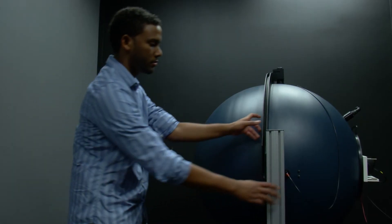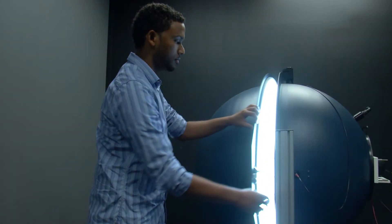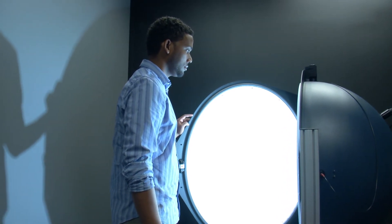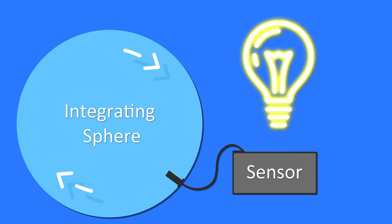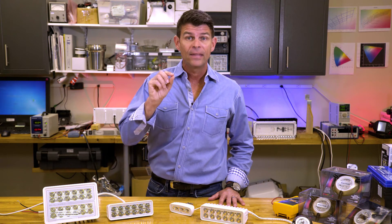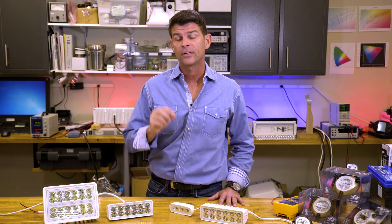An integrating sphere is the gold standard to do this. An integrating sphere, like the one here in Lumitex Optics Lab, encloses the light in an extremely reflective sphere. In doing so, it's able to capture all of the light coming out of the luminaire and direct it to a sensor. That sensor is calibrated using a luminous source of a known and carefully controlled output, which ensures that the measurements are highly accurate and very repeatable.